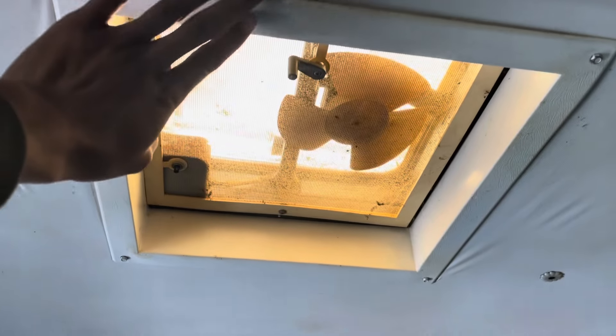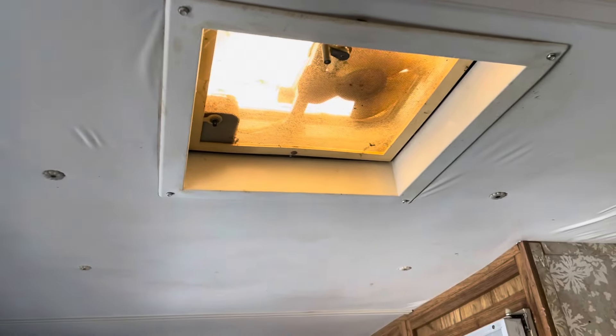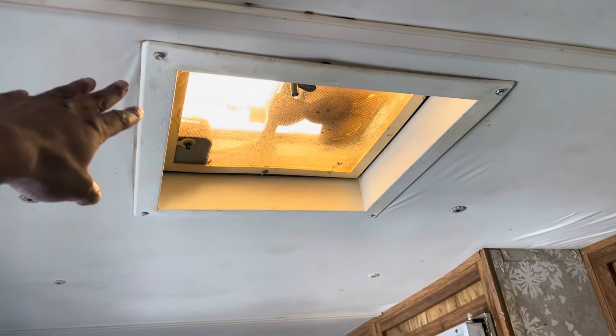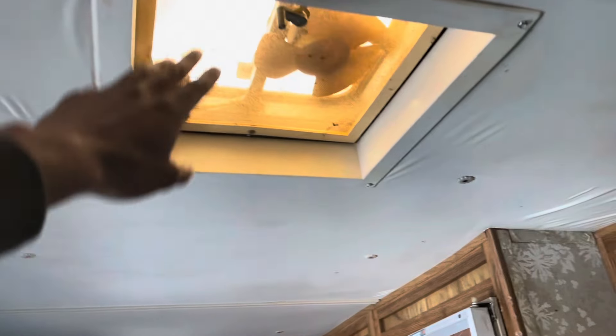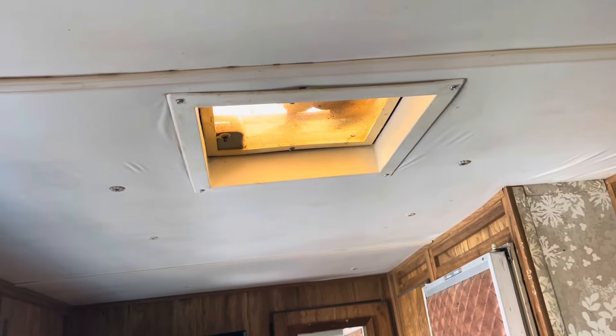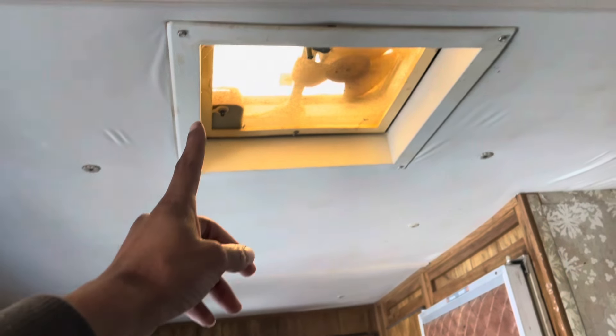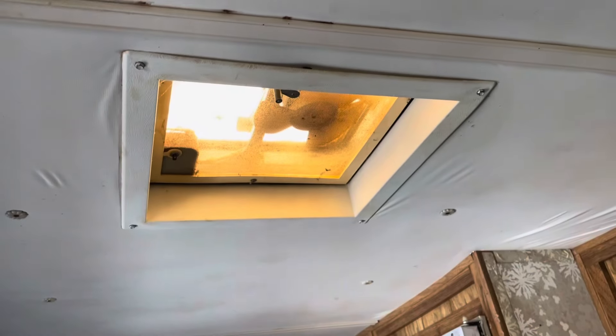I mentioned this fan — instead of getting a Duramax fan here, I'm probably thinking of putting in an AC. Having three vent covers already allows for a substantial amount of air to move through. I'm really not sure if I should just put Duramax fans and let them do the job, or maybe install an AC in the middle, because we also have another skylight up here with no fan that's still another way to exhaust hot air. What do y'all think — AC or just a Duramax fan?